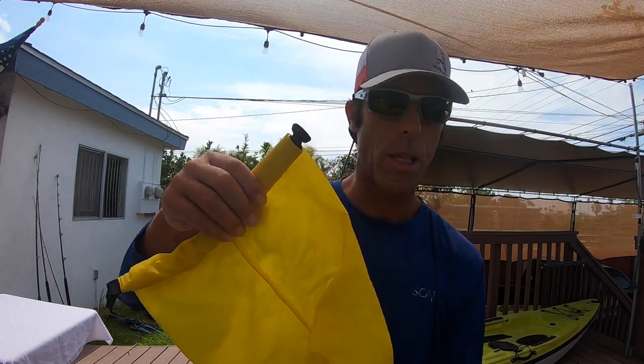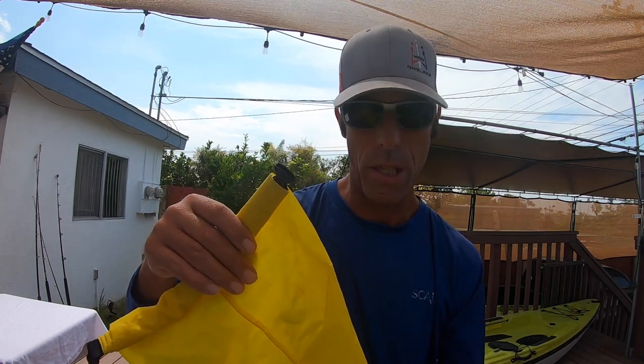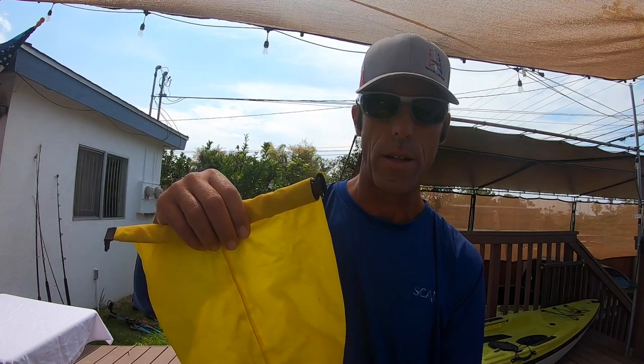A dry bag just to keep your contents dry — your wallet, your cell phone, your keys, just some basic stuff. It doesn't have to be big. Mine's a little bit big because I usually have to carry a lot of stuff. But you want to bring a dry bag and that'll help keep your stuff dry. Trust me, you're going to need it.